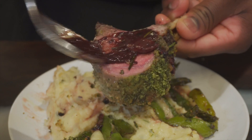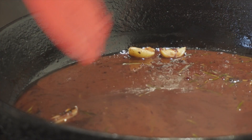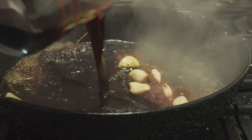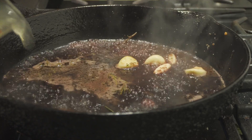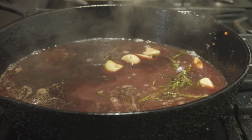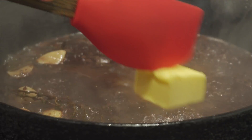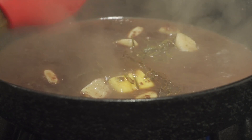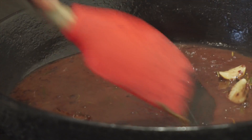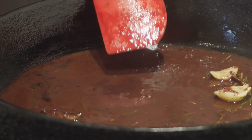Now our lamb is almost done so we're gonna work on a red wine demi-glaze sauce — super easy. Using the same pan I seared the lamb in, I'm adding one cup of red wine and one cup of chicken broth — equal parts of both. Bring the heat up until it starts to bubble, then add three tablespoons of butter to make the sauce creamier and thicker. If you want a strong red wine flavor, keep the heat running until it concentrates and thickens up.